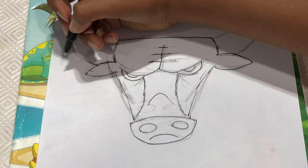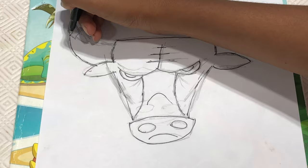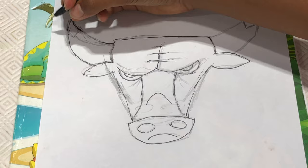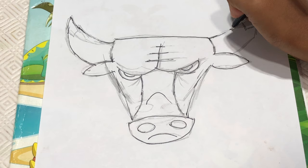And then we're going to make two horns. So from here we're going to make a curve like this and curve it down. Now wait just one minute like that.